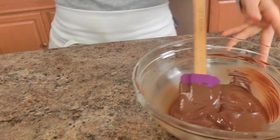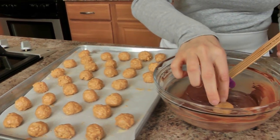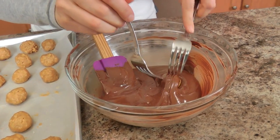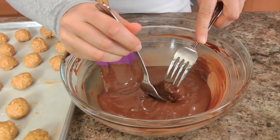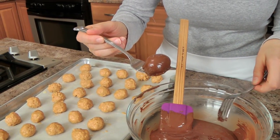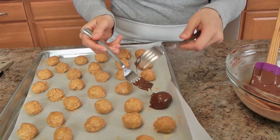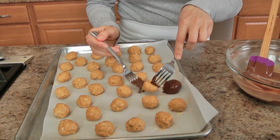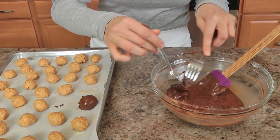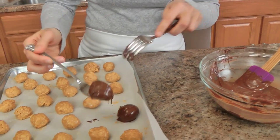This looks perfect. Now you just take your little peanut butter balls — you can do this with two forks or with your fingers, however your heart desires — and you just dip them in there and pop them right back onto your baking sheet. I'm just going to continue to do these as quickly as I can, and then I'm going to let them set, and then we'll be ready to enjoy them.